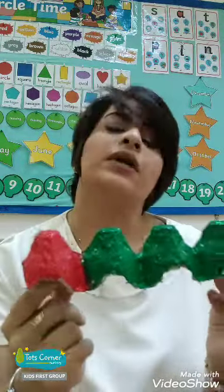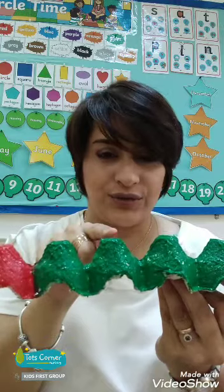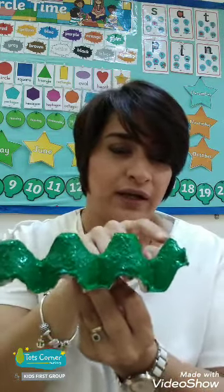Should we count how many green and how many red? Okay, let's count together. Are you ready? One red — only one. Can you show me? Let's count how many green. That's a lot of green. One, two, three, four, five.